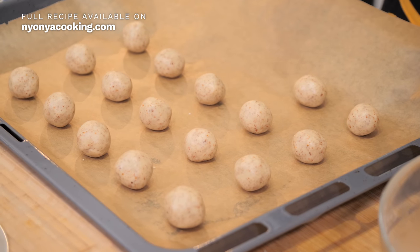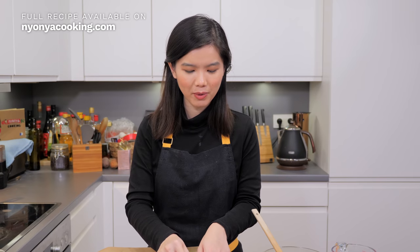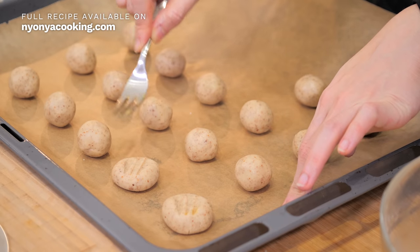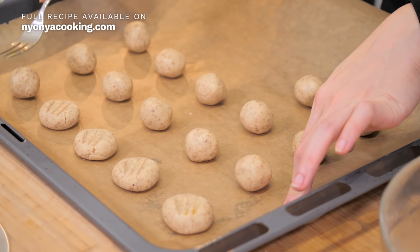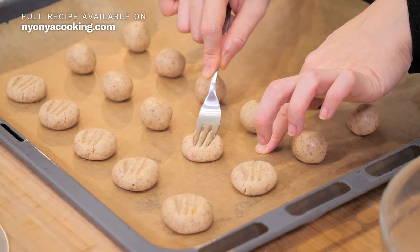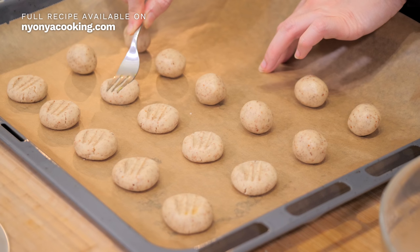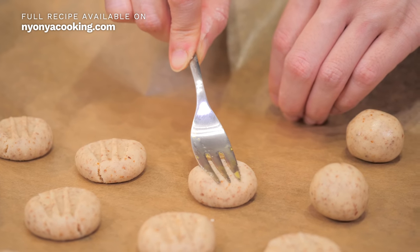They are all now beautifully shaped up. What we're going to do is just use a little fork — or you can use a normal fork — and press on it. If you're wondering what this is, it's actually egg yolk, which we are going to brush on later. Press it down and try to keep it as even as possible. The tip is to ensure it doesn't crack too much. If there's a little crack, that's fine — it does add a bit of beauty to the cookies.